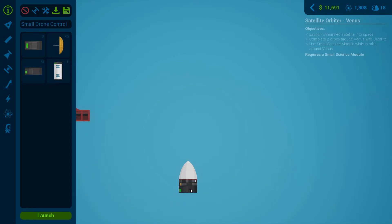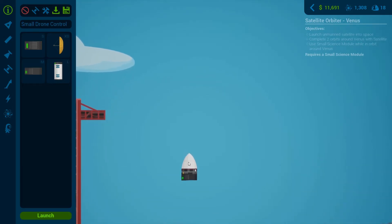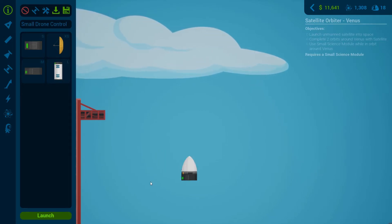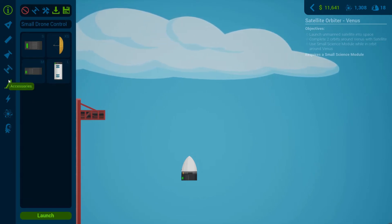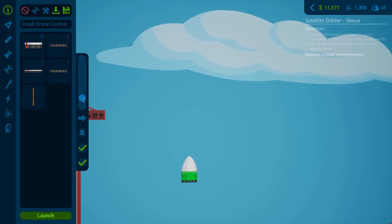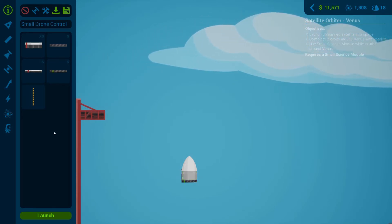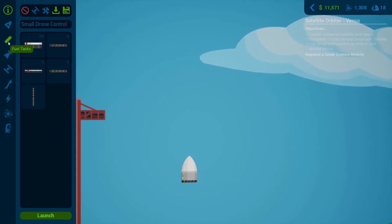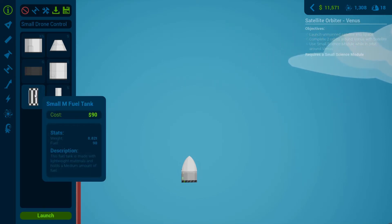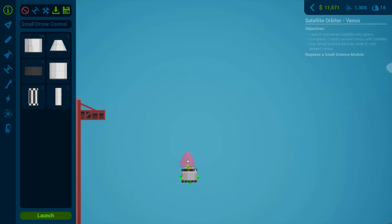We've got our medium science module there, and I'm thinking about putting the satellite dish right on top of that, then the cone on top. That way we can blow that fairing off, but I think we can just put the fairing up there and it'll cover everything. As for our fuel tank, we need some type of fuel tank to power a vacuum engine so we can have a nice fuel consumption ratio in space.